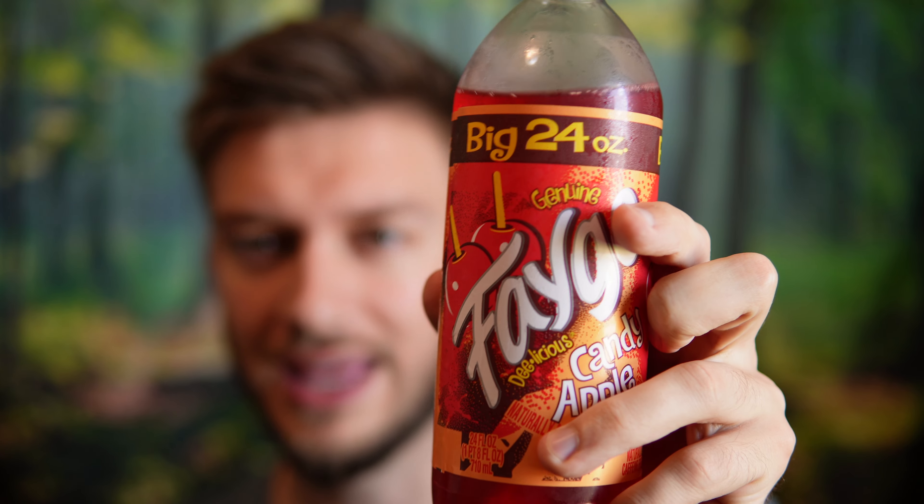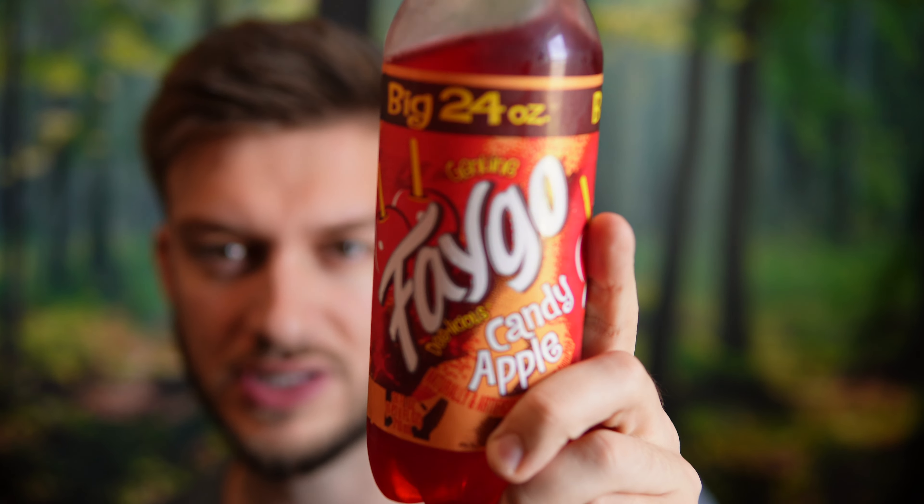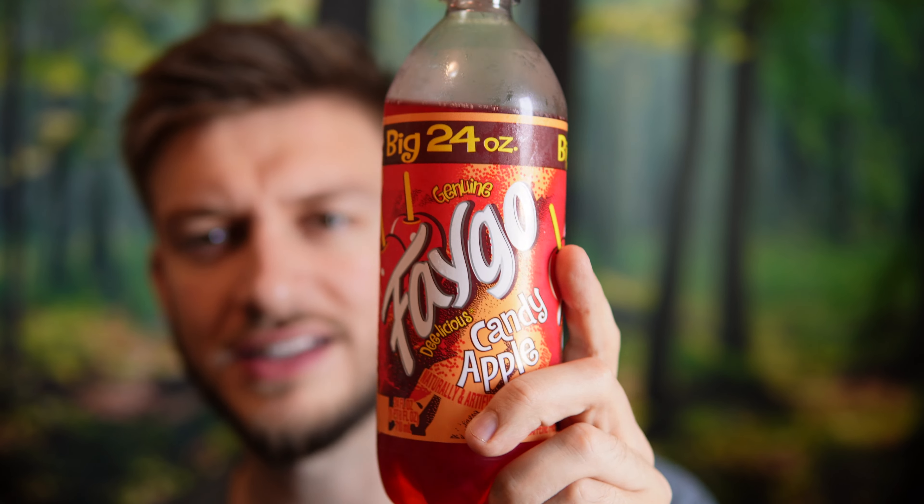I'm gonna have one more sip of the candy apple Faygo and give my final review. That's so good — sweet, refreshing, crisp, nice apple flavor. So, genuine Faygo candy apple flavor on a scale of 1 to 10 — I'm giving that a solid 8 out of 10. That was actually a really good Faygo.